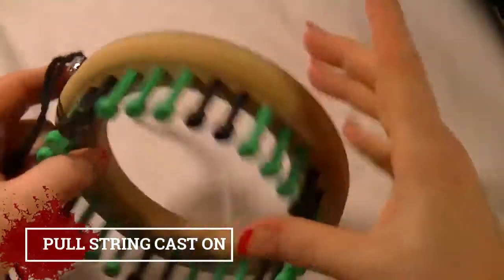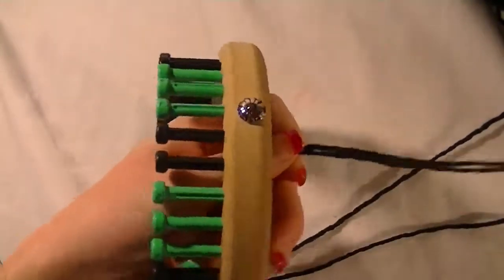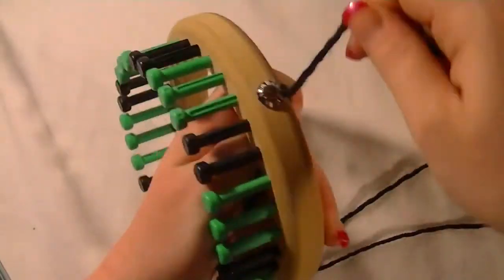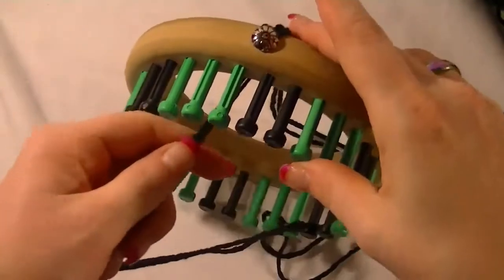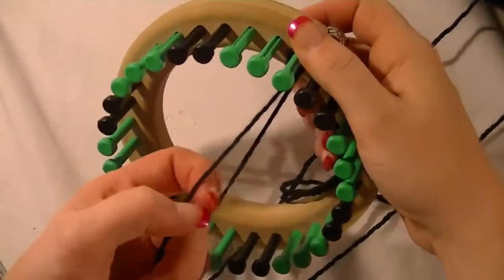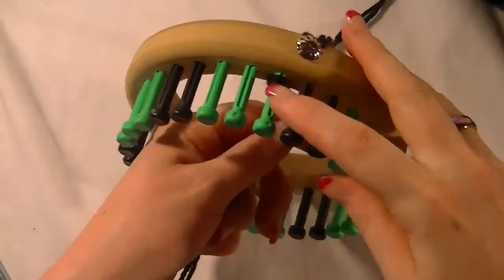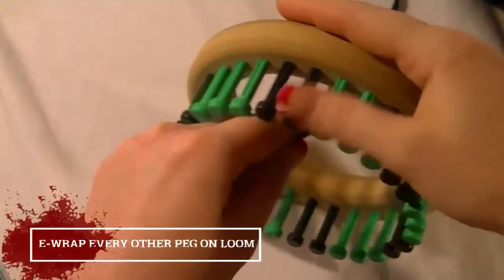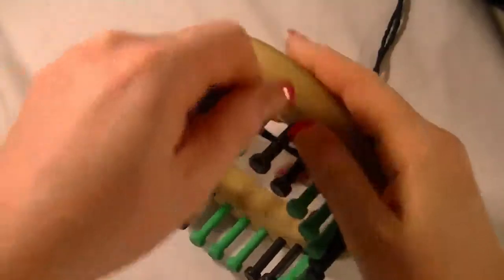To cast on, we're going to use a pull string cast on. Wrap the working yarn a little over one time around the outside and hook it so you have enough to finish the cast on. I'm running two strands of yarn as one just so this is nice and thick. We're going to wrap every other peg on the loom and go all the way around.